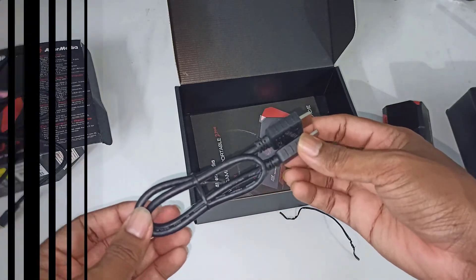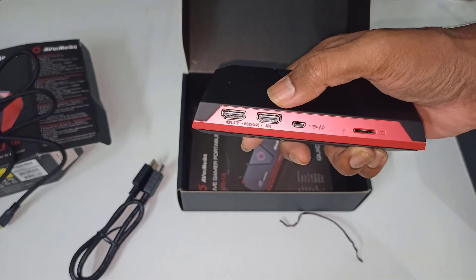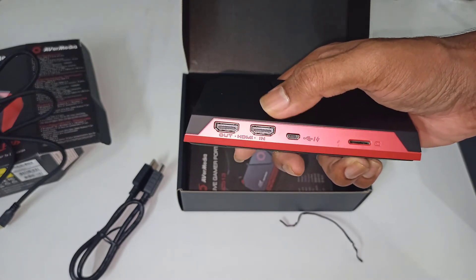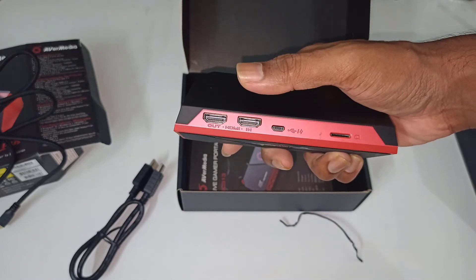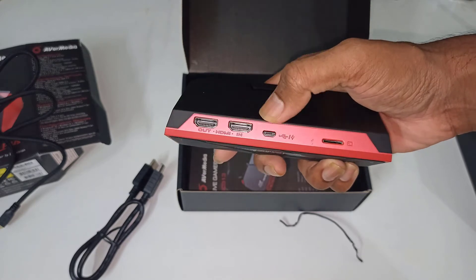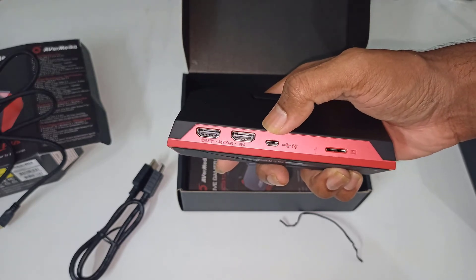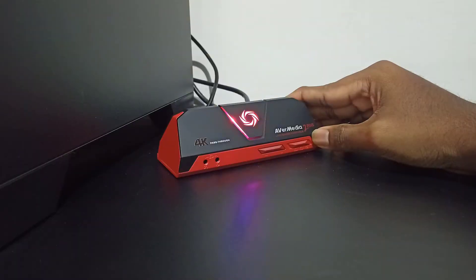As mentioned, it also has an SD card slot where you can connect your memory card for portable recording. I did encounter some connection issues, which turned out to be a misunderstanding — I made a separate video about that, and you can find the link in the description below. Always make sure the device is in the proper mode, because it won't be recognized by your PC if it's in the wrong mode.